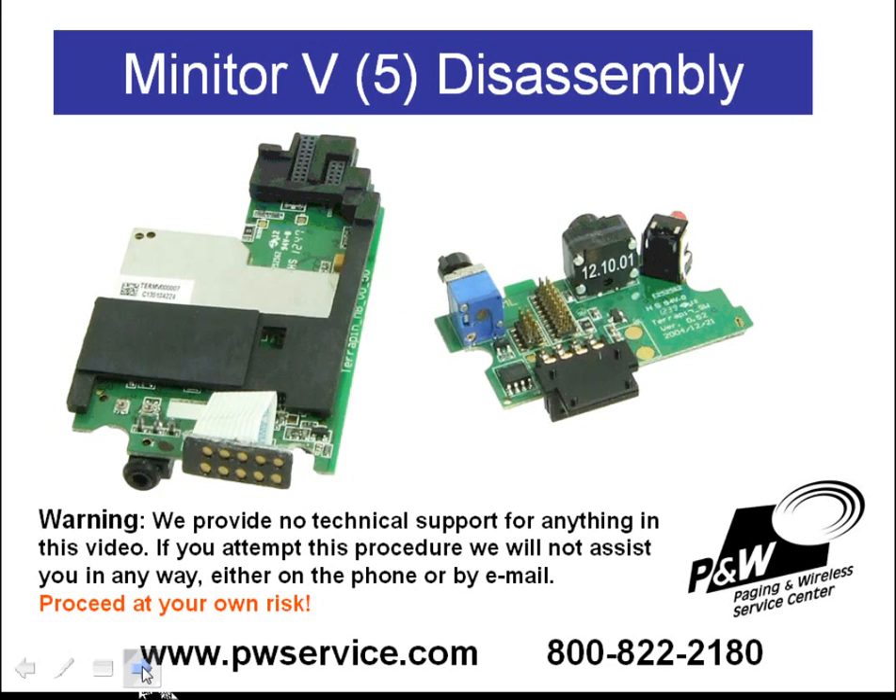To remove the switchboard from the decoder board, gently rock the switchboard back and forth — hold the switchboard with one hand and the decoder board with the other. There are two connectors shown here, and these connectors are fairly easily broken, so be very gentle as you rock the boards apart. The rubber piece is not attached, so it will likely fall off when you remove the switchboard — simply place it back.